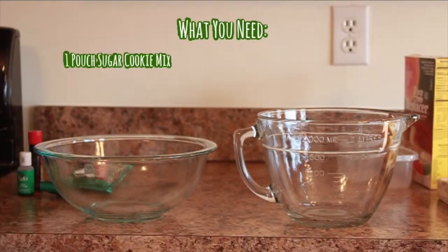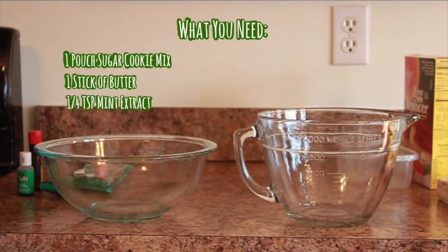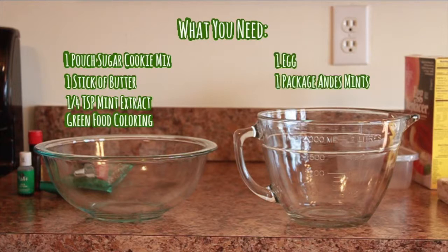This is what you will need: one pouch of sugar cookie mix — mine is by Betty Crocker — a stick of butter, one fourth teaspoon of mint extract, green food coloring, one egg, a package of Andes Mint baking chips, and one cup of semi-sweet chocolate chips.